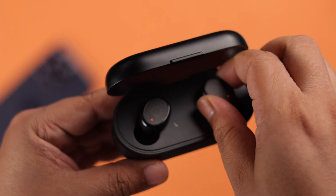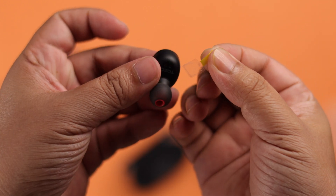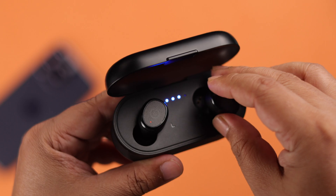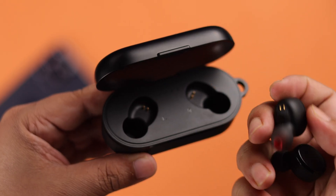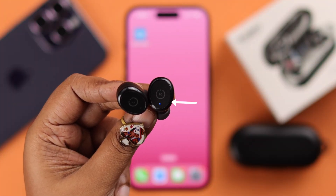For first-time pairing, take out the buds from the case and remove the plastic tabs from under the buds. After that, sit them back in the case so they can connect, then after a couple of seconds take the buds out again. In a moment, the right bud will start blinking blue and red LED, which means they're in pairing mode.